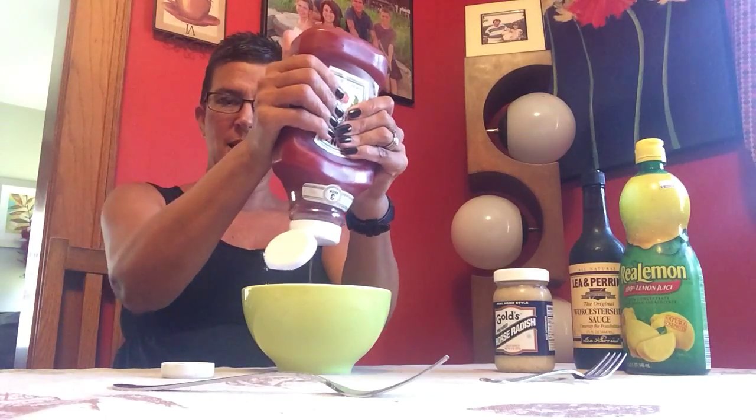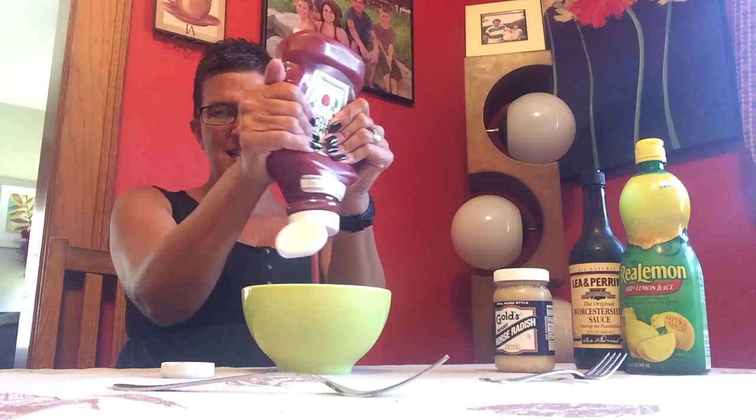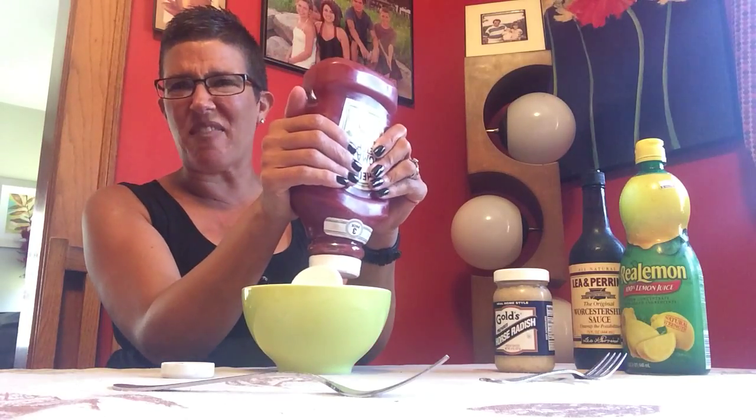Put the entire chili sauce in there, then take your ketchup. I'm guessing it's probably about a cup, but maybe it's about half a cup — half a cup of ketchup.